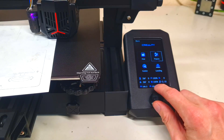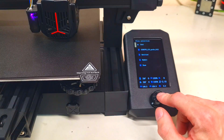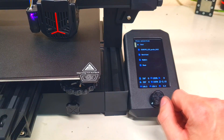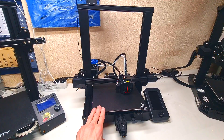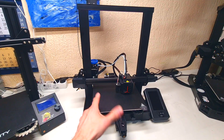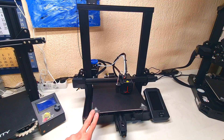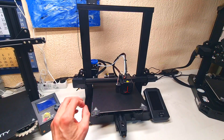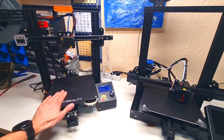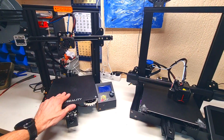Now you are actually ready to print your files. This Ender 3 V2 Neo is a good printer. I will not say it is the best printer, but definitely it is a really good starting printer for this budget. As I said in the beginning, the Neo version is an upgraded version of the classic Ender 3 Pro or the Ender 3 V2.